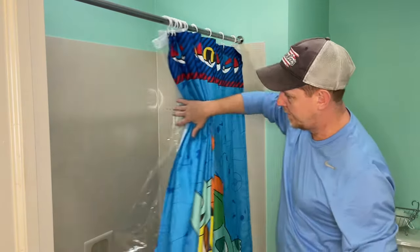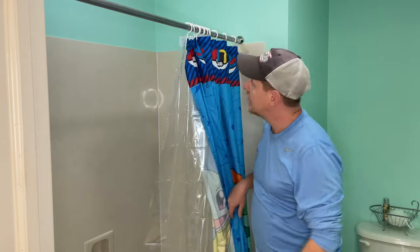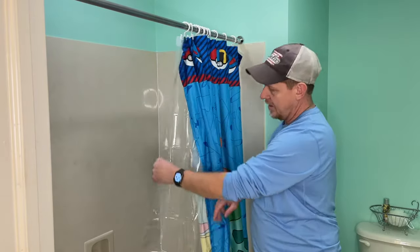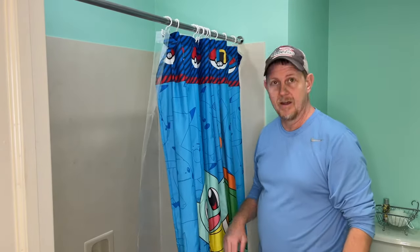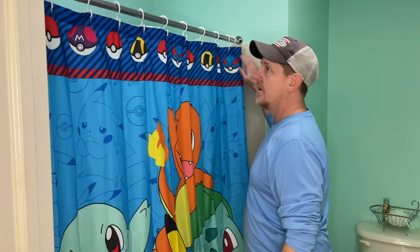All right, we've got our new Amazer shower hooks and curtain and pretty happy with that. Everything's a lot better than it was, and a very affordable solution with a lot of great reviews. So I second that — it looks like a good product. Thanks.